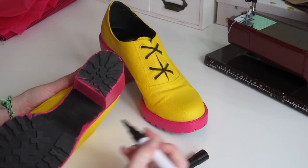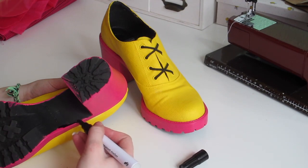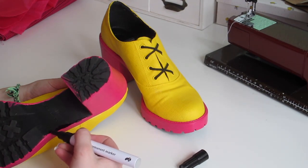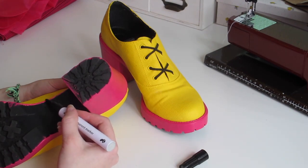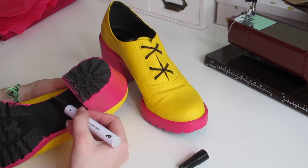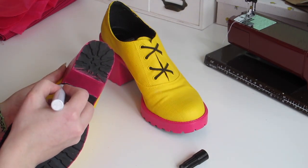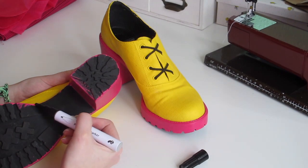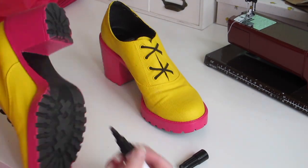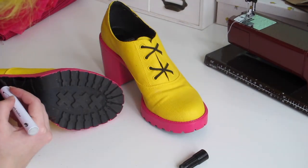I'm taking a permanent marker to fill in where I went over with the pink paint, just to get a smoother and more finished edge. This is also very optional because it's underneath the shoe and who is gonna look there — but it's just a more finished look.